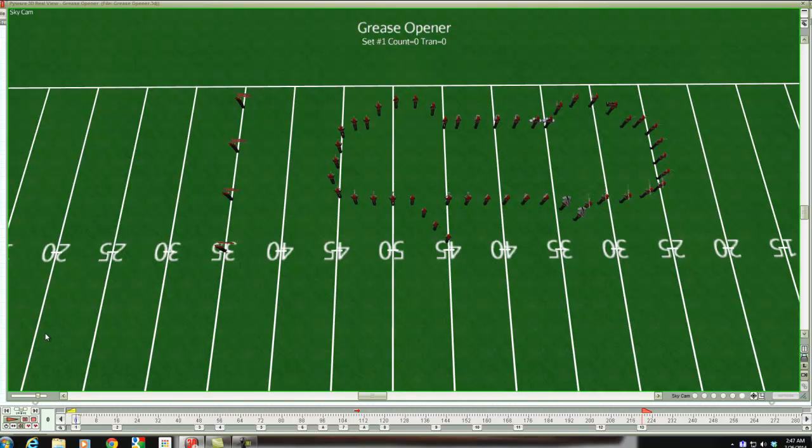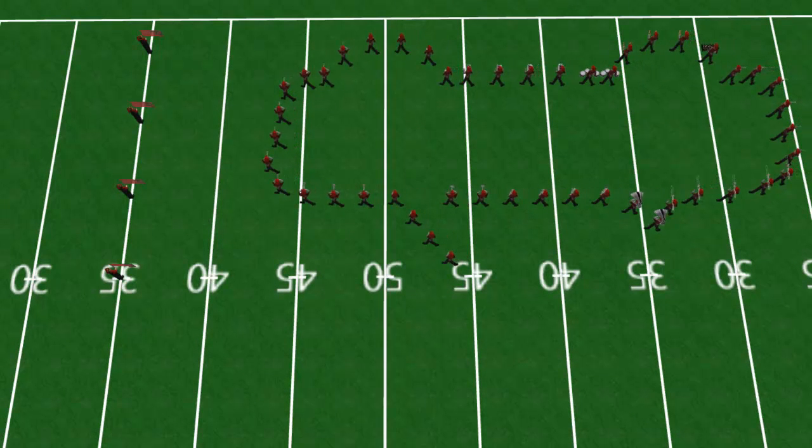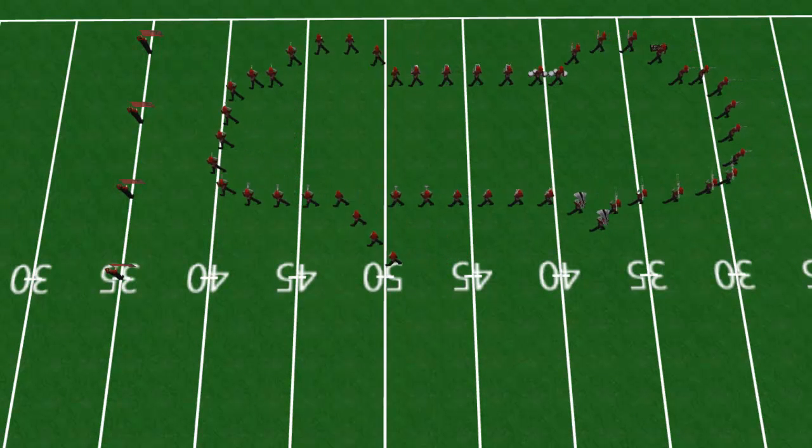So, guard, have the checkered flags at the beginning. The car is going to come through the finish line, so to speak.